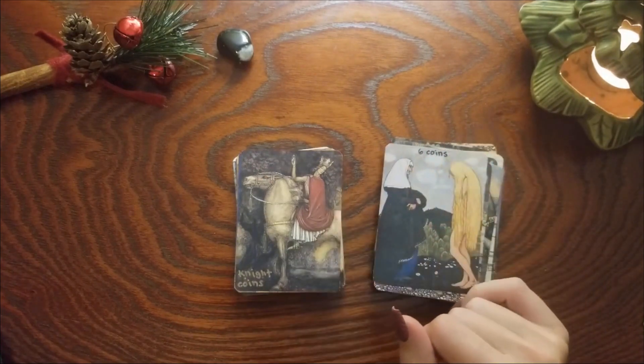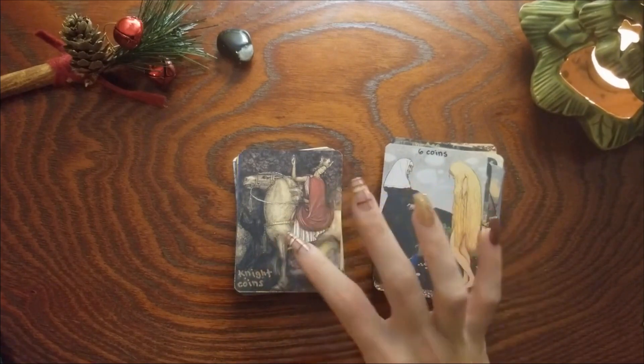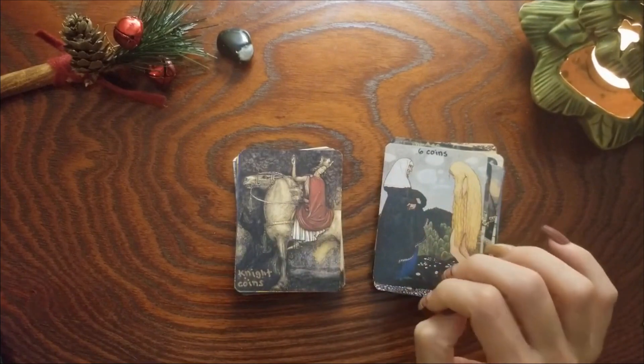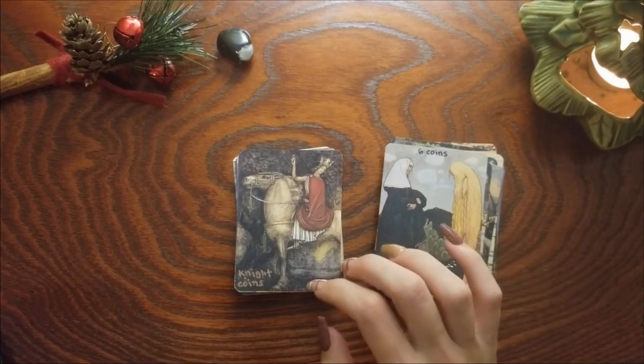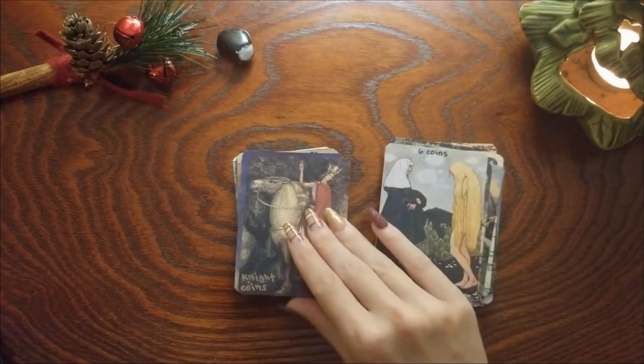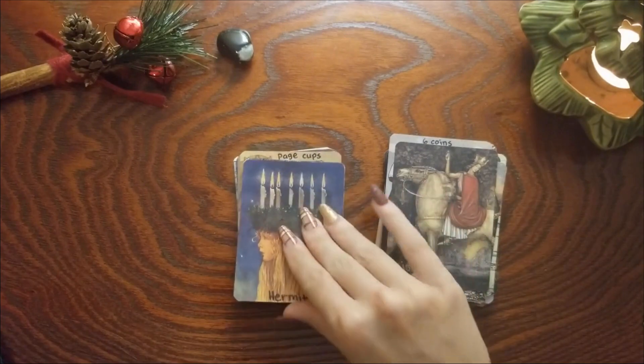Knight of Coins — I don't think this one changed. I did want to make sure that all of my knights were on horses — that is imagery I find important in my cards. Not seeing a lot of forward movement, very stoic, looks like he could be holding a coin.